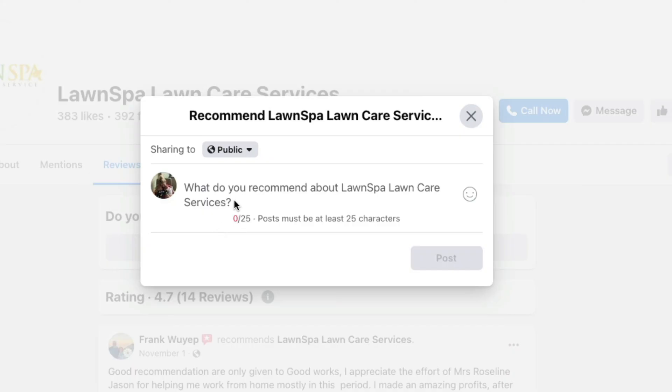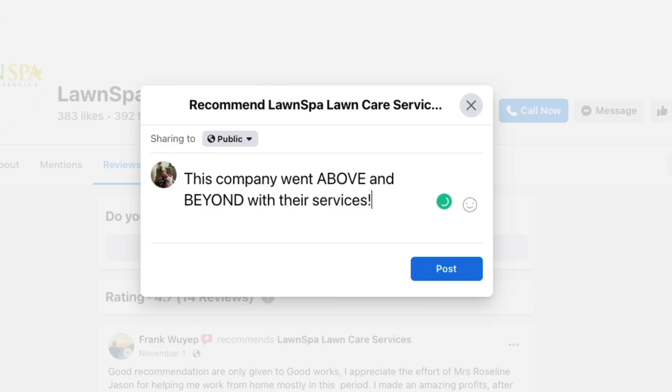Once you do so, it has to be at least 25 characters or above. Once you've typed in your review or recommendation, there isn't a star system. There isn't a number system anymore. It is either recommend or don't recommend.